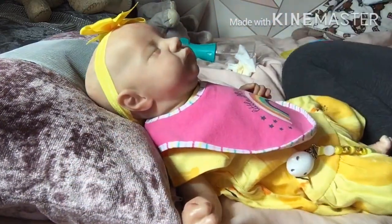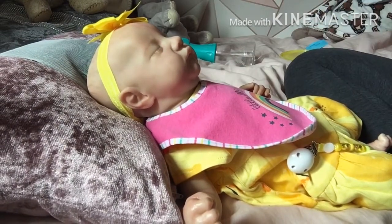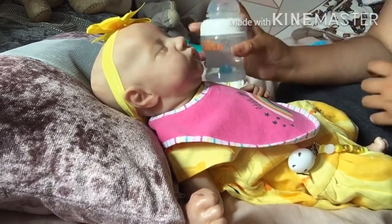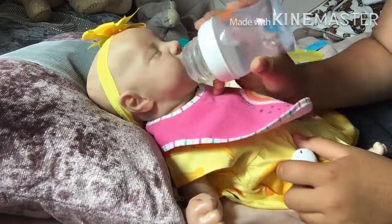She's eaten a lot of it. I've cleaned her face up a bit because she got it all over her bib and face, but now I'm just going to give her some more water.